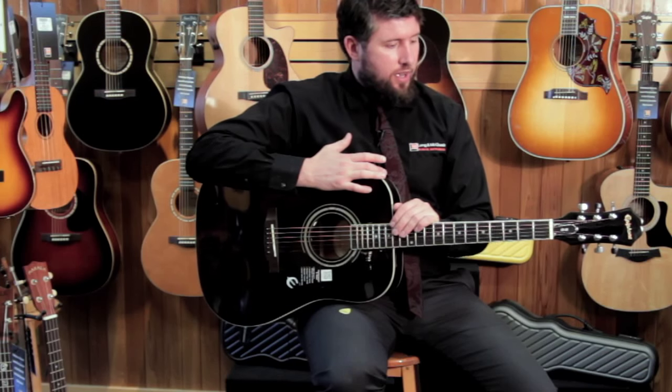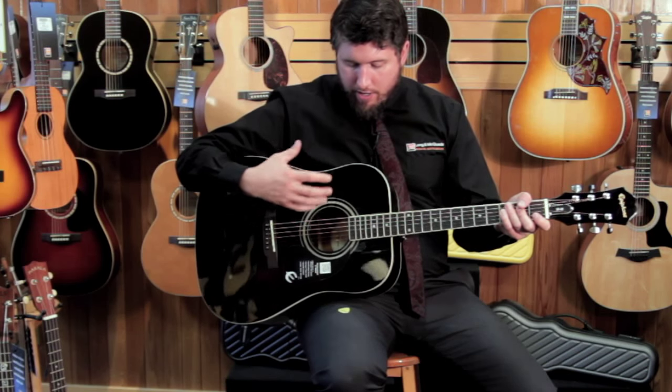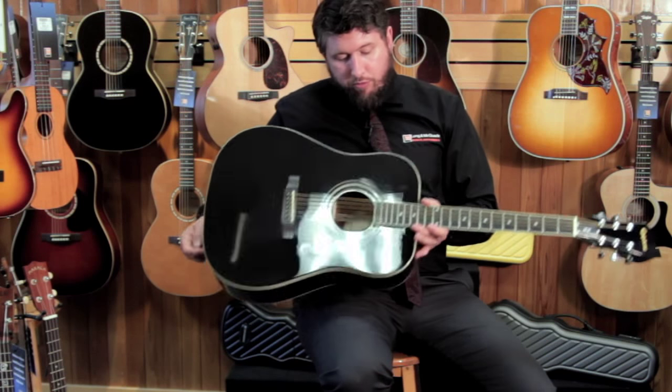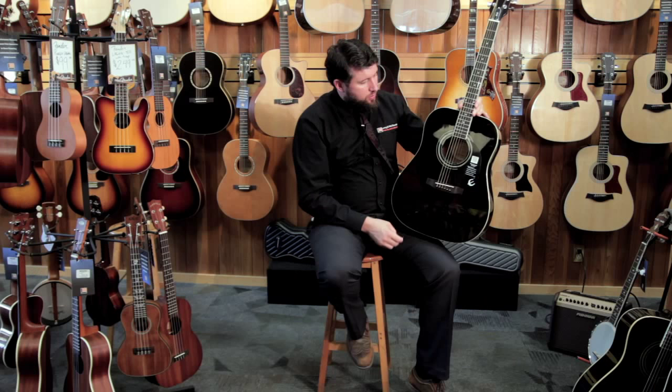It's going to be in tune, it's going to be intonated, it's adjustable. They're fully laminate, so that's part of how they keep the price down, but the way they build them, they get some really good tonal quality and good volume out of them. The actual bracing inside is all solid wood — solid spruce — and that's really helping push out that sound for you.